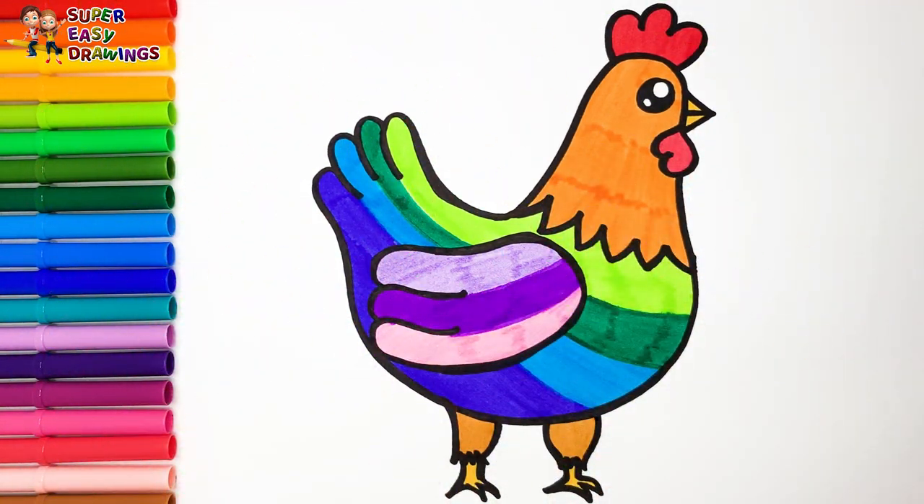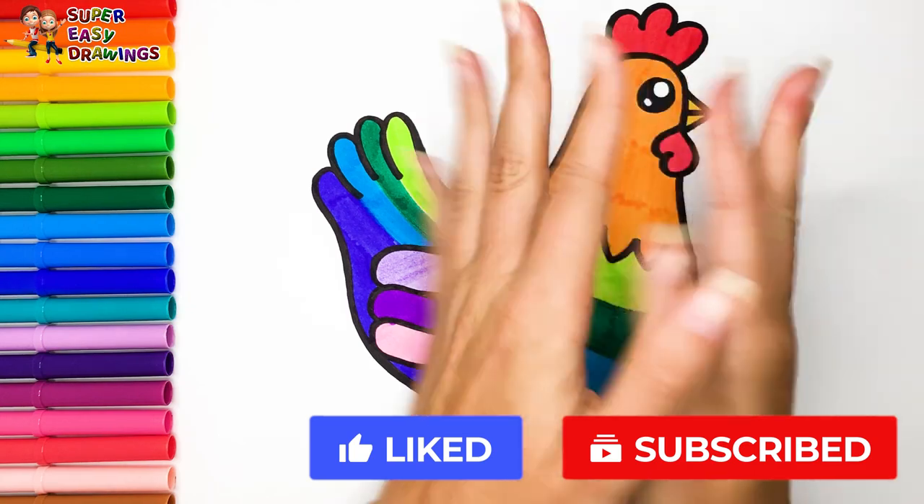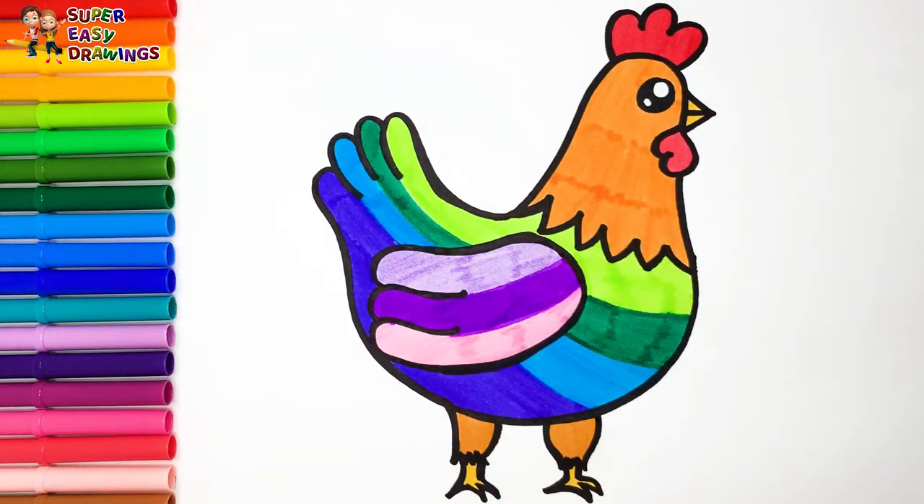Yippee! If you like this video, don't hesitate to like it and subscribe to the channel. See you in the next video!